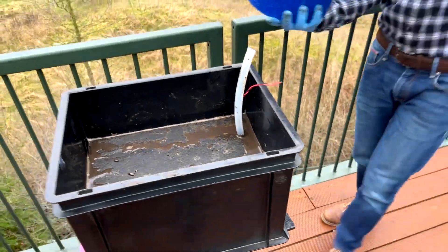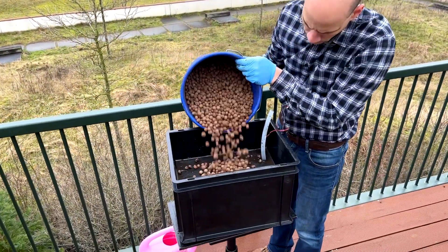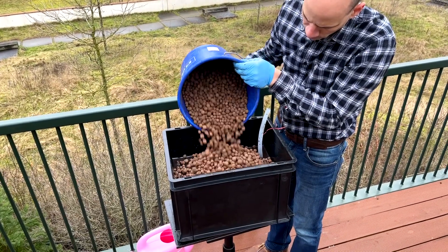Fill the rest of the box with soil. You could add clay pebbles on top if you want. Place the plant or plants into the soil.